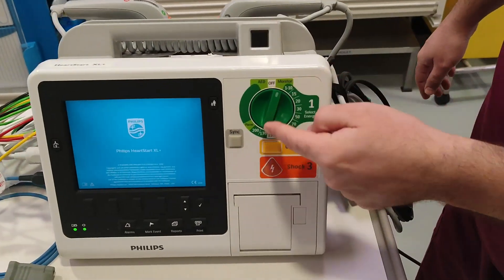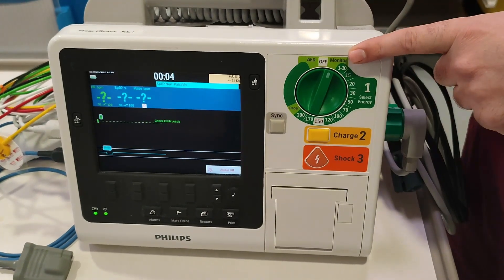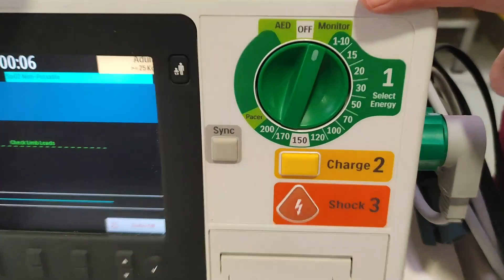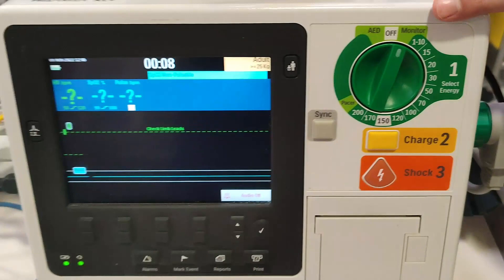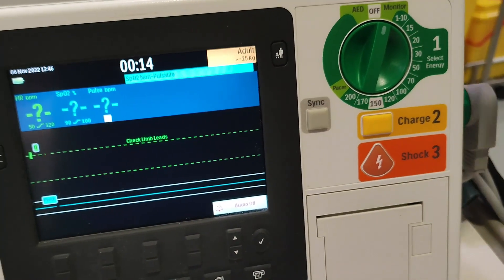Now let's turn on the defibrillator machine. As you can see, there is a regulator — you can set the desired joules accordingly. There is also a monitor mode: if you just want to monitor the ECG only, you can keep it on this mode.